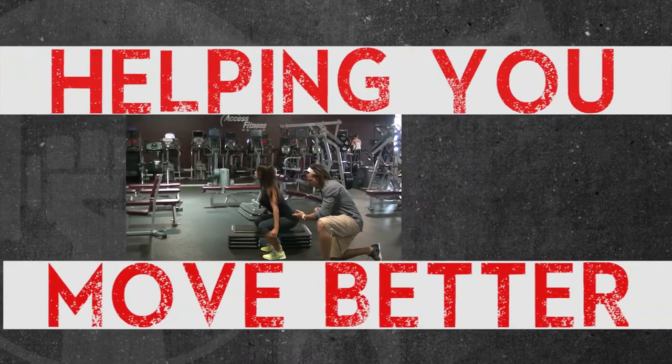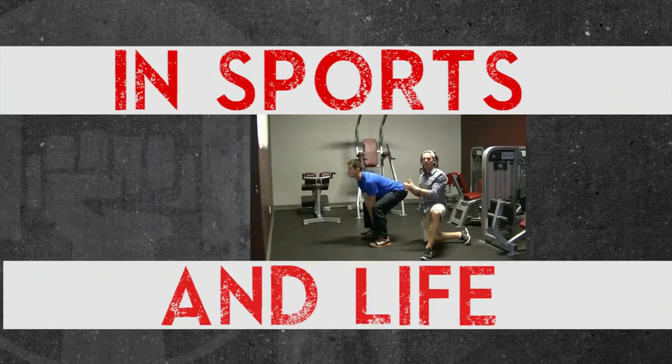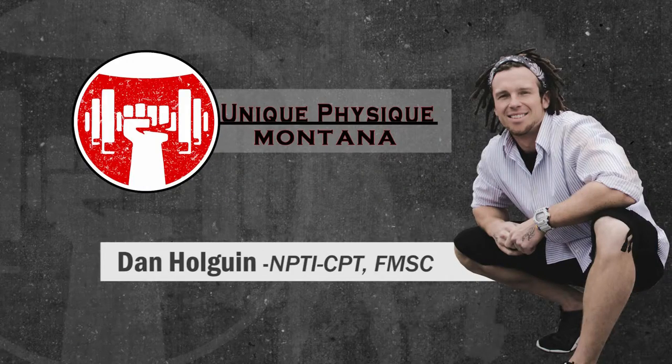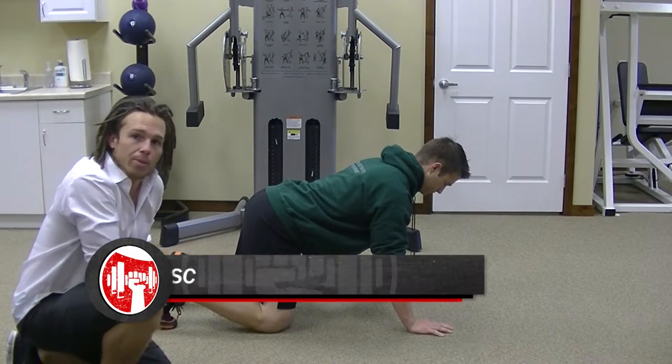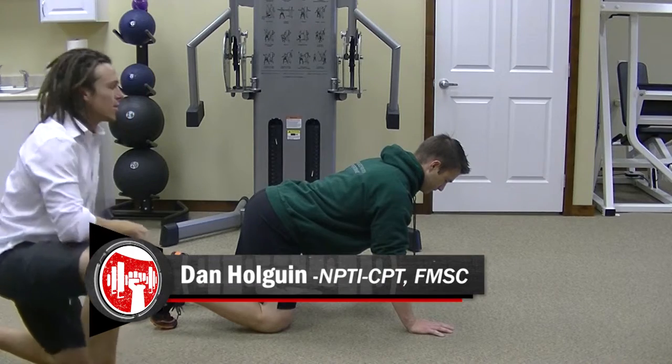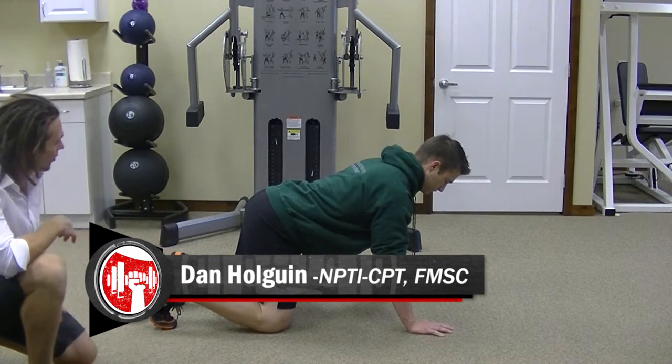Dan Holden here with Thomas Parkhill of Persistent Physical Therapy. Today I'm going to show you how to do the quadruped position to work in some different core stability exercises. Here's the quadruped position in its basic form. I'm looking for a few different things — I'll start from the back and work forward.